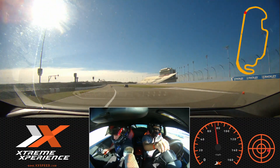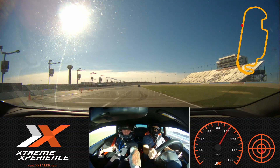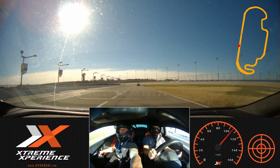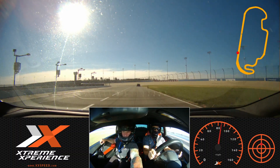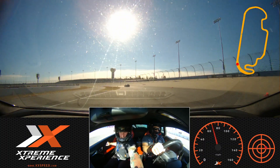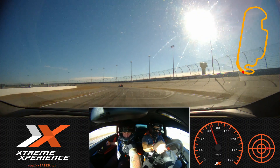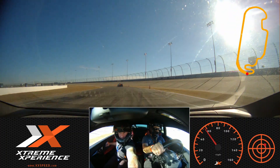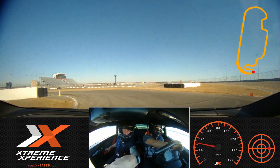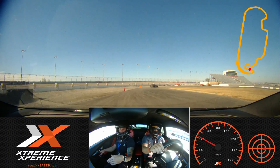This is a corner. Gentle power here. Use the whole track. All the way to the brake. Use the whole track over there — that way you can carry more speed.